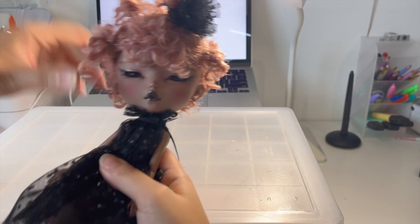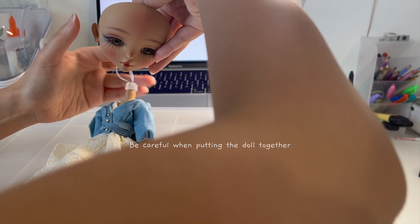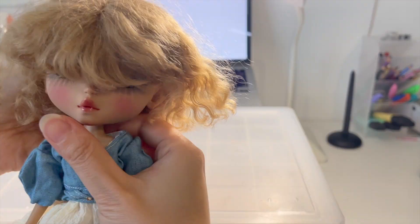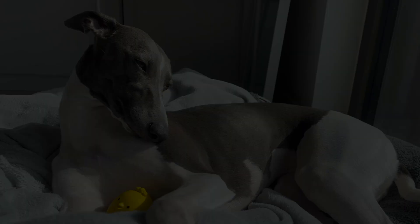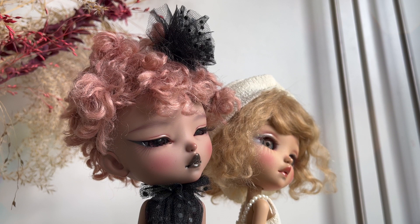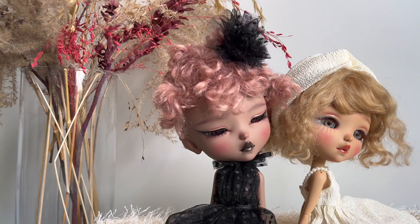With Tamara, I got a faux mohair wig from Natrume and did a small simple ponytail on the side. With Jean, I got a soft mohair wig from Juicens. Here's Tamara and Jean's final look.